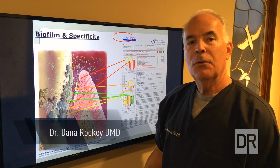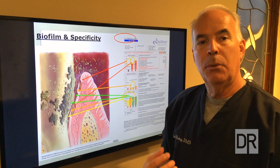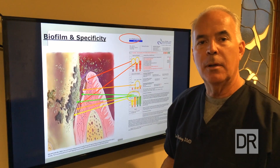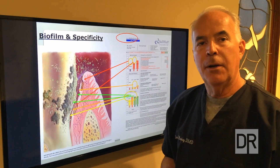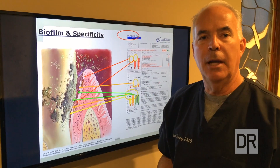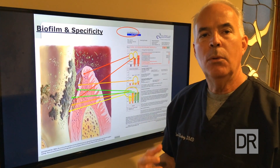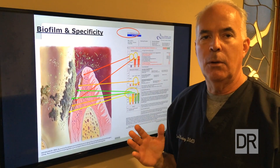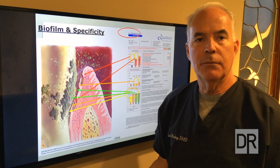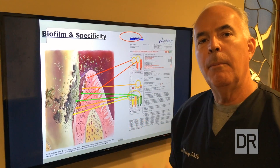Hi, this is Dana Rocky. So many of the questions we get here are related to periodontal disease. As a wellness-based dental practice, the cornerstone of the work we do here is to make sure your gums and surrounding tissues are healthy. That's periodontal disease — the old term being pyorrhea. We want gums perfectly healthy; we do not want inflammation, bleeding, bone loss, and things like that, which are classic signs of gum disease.